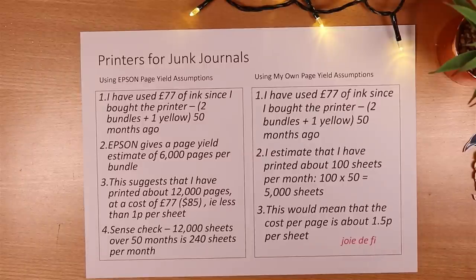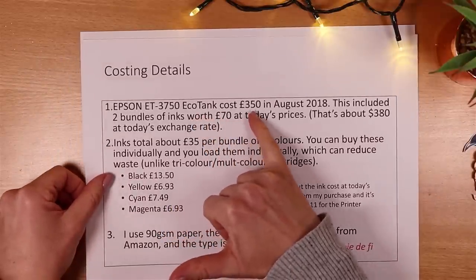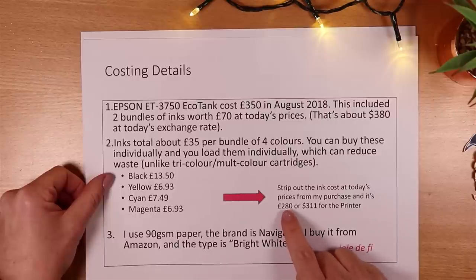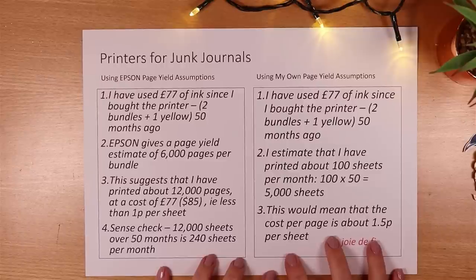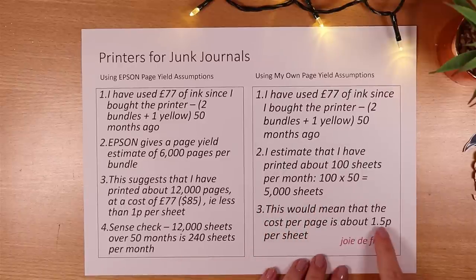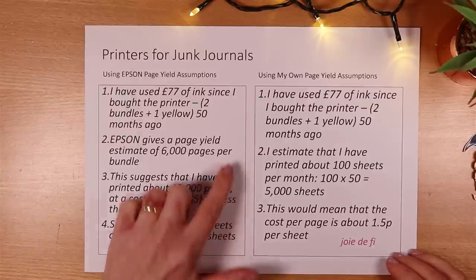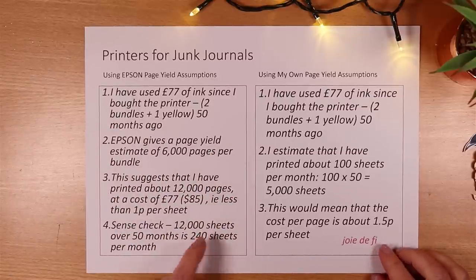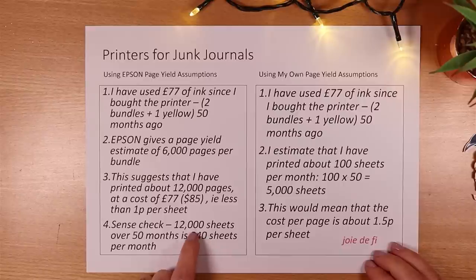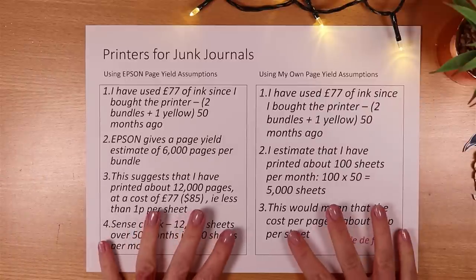You might say I spent an awful lot to buy the thing. Taking the £280 printer cost and dividing it by 5,000 sheets adds about five and a half pence per sheet, so we're getting to about seven pence a sheet all in. And if I divided the £280 by 12,000 sheets that's down to about an extra three pence per sheet — very cheap and very cost effective cost per page.